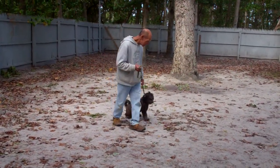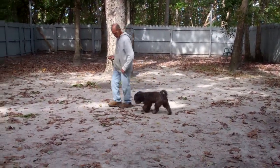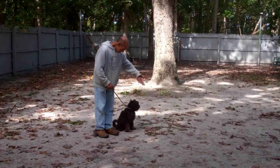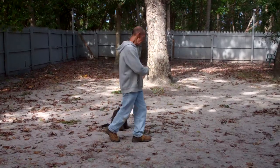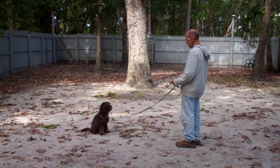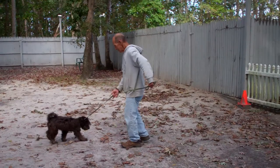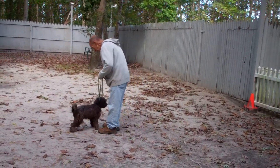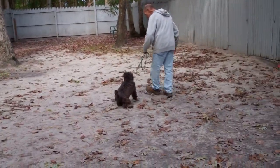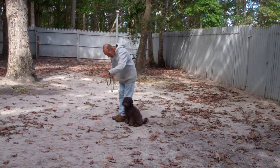Once you stop, Disco sits. Fred leaves him in another sit-stay and walks out to the end of the training leash. Rather than going back to him this time, Fred is going to call Disco. The command is 'Disco, come.' You praise him as he's coming in. Once he comes to you, he sits right in front of you, then it's back to the heel position. Every time you stop, Disco sits down very nicely.